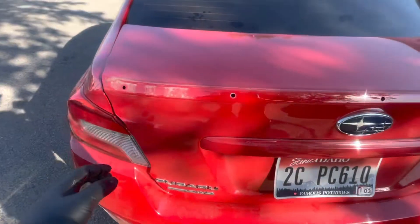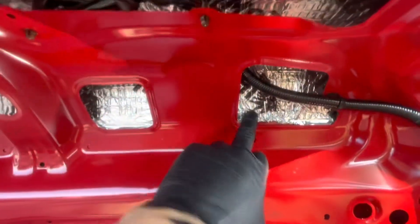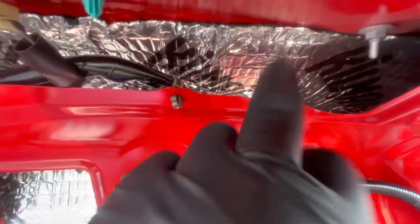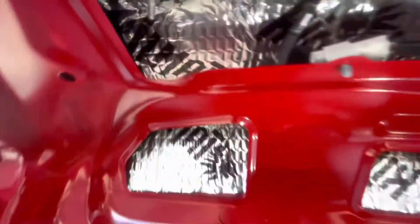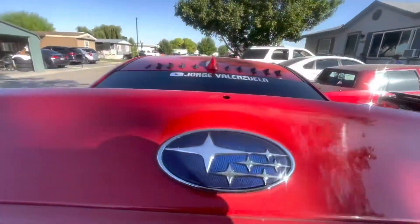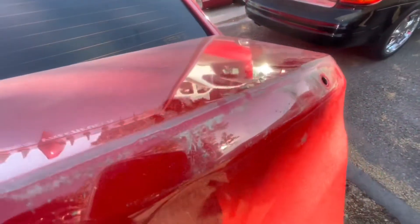Alright guys, so I got the stock one off finally. Mine has a little — I forget what it's called — but I had to cut around it and get those screws out. There's two screws, eight millimeters. Right now I'm gonna get some rubbing alcohol or something and clean all this dirt off.